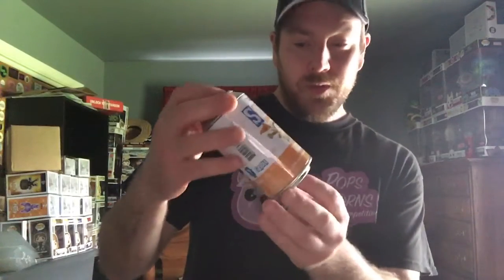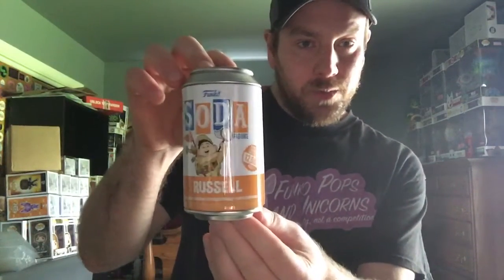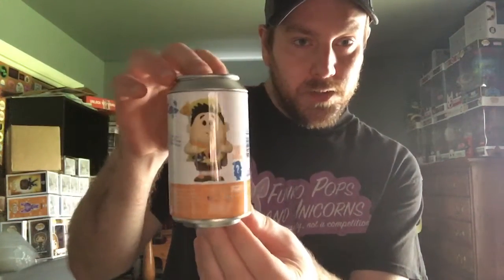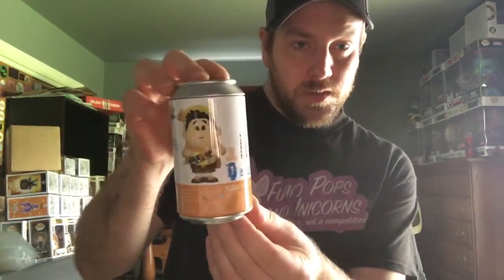Let me get Russell out. This should be the common Russell, which is also a twelve thousand five hundred piece run. I think the chase has him holding his book, if I'm not mistaken.